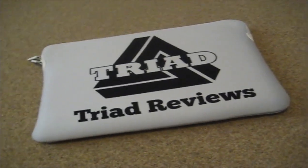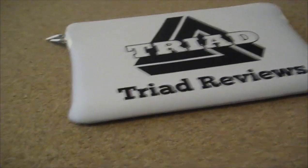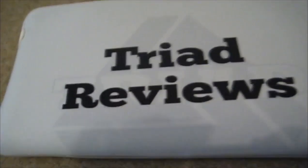What is up guys, Brandon here from The Tribe Reviews and today I'm bringing you a review on this very unique laptop bag from Caseable. We'll just take a look at the back here. As you can see it's fully customised to how I wanted it to fit the channel.